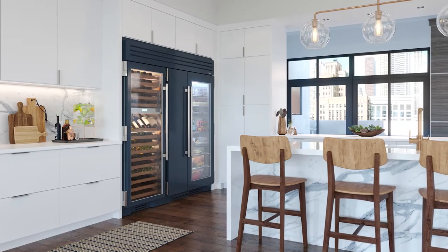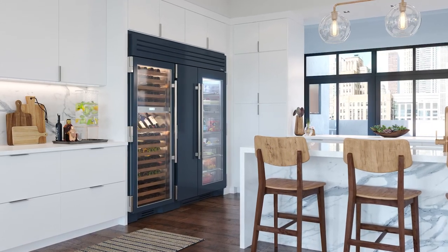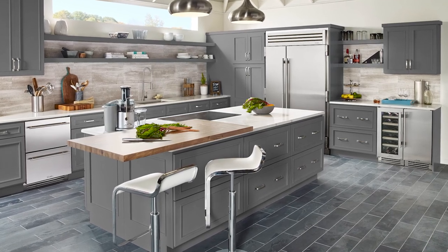The True 42 and 48-inch side-by-side refrigerator freezers pair perfectly with our 30-inch wine or beverage columns, and can include a joining kit for a seamless installation. Don't forget to add a 15-inch clear ice machine and maybe even a set of refrigerator drawers for even more capacity.